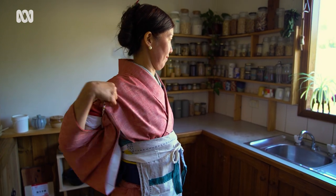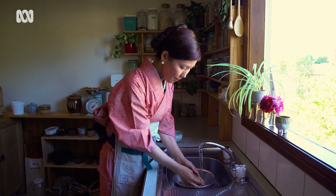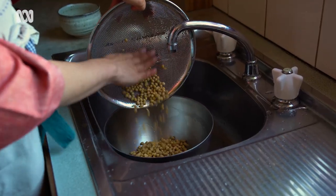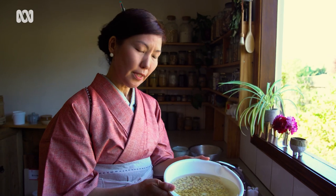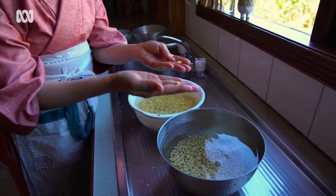Let's make miso. Step one: wash the beans — sometimes they're dirty, so wash them well. Then soak them: if it's winter, for one day; if it's summer, maybe overnight or 15 to 18 hours, depending on the temperature, until they become fully soaked. This is soaked soybean — compared to dry beans, they become quite big.